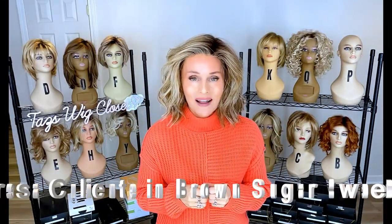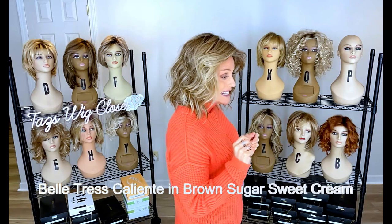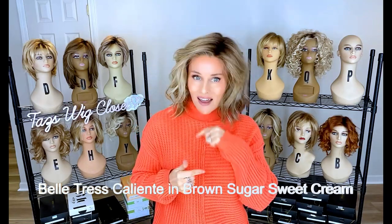This is another style I had stored for quite a while. I actually brought it back out so I could do a little brunettes video. This one is Caliente by Beltrace in the color Brown Sugar Sweet Cream — probably the most wearable brominette for a blonde lover. Look at all that chunky blonde in there. It's a combination of some light, medium, and then darker browns, and then two kinds of blonde highlights, one a little warmer than the other. Overall, I feel it's a neutral color, and I think that's why it works so well. If you're used to being a blonde and you enjoy rooted, dimensional types of blondes, this one would work really well for you if you just want to darken up a bit. It's just so dynamic and layered with color — super dimensional.